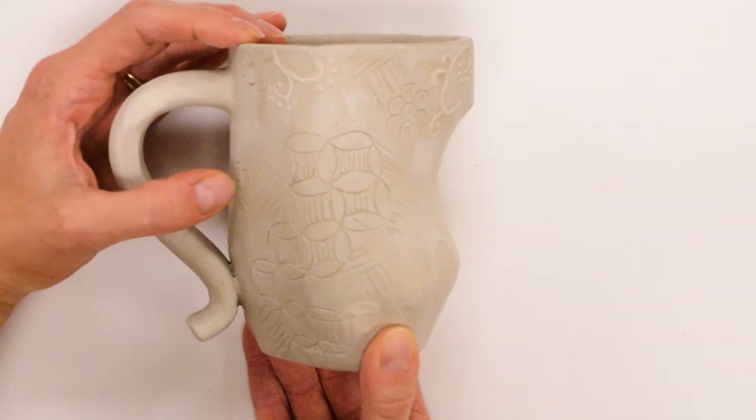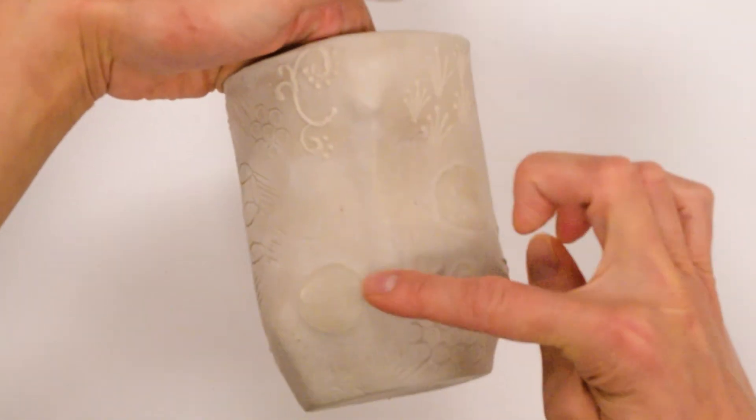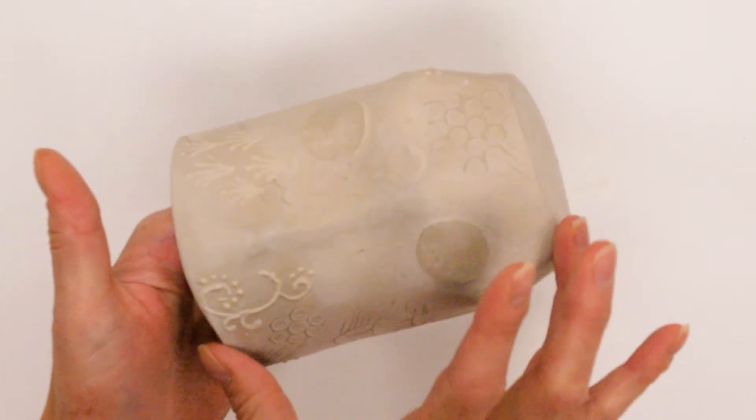The surface design options include carving, pressed texture, and some raised options. This piece was darted with a double pointed dart — the almond style — and I had three single pointed darts at the bottom to make the bottom smaller. I started with a cylinder.